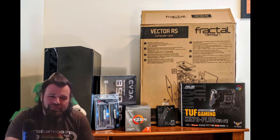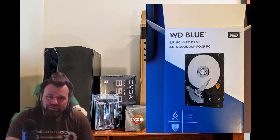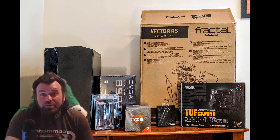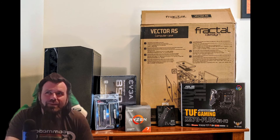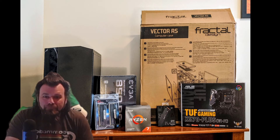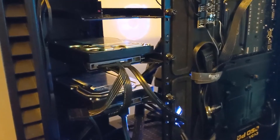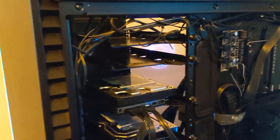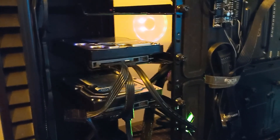So I took my Black 8TB, expensive-as-hell-from-Newegg hard drive, sent it back, and purchased a smaller, cheaper, worse 6TB Blue hard drive. Just for good measure, I added some anti-vibration pads on the mounting bracket to make the sound even less. And here's what the 6TB Blue sounds like.